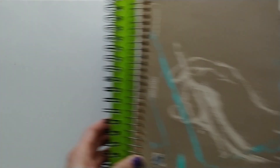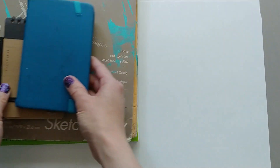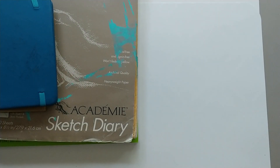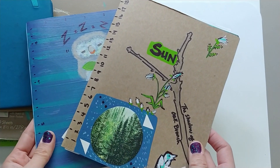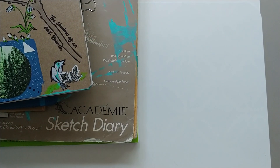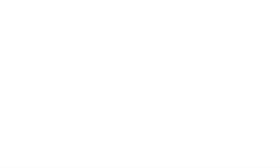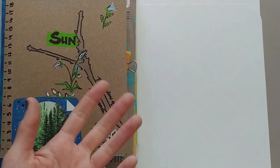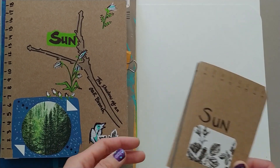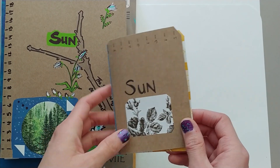Nature journals come in many different forms. You can use sketchbooks, small notebooks, DIY notebooks made out of cereal boxes or pasta boxes, or even just folded pieces of paper. The type and form you use depends on what you like. For example, I tend to write and draw comfortably in a six inch space or smaller, so I prefer smaller pages.